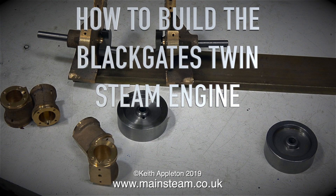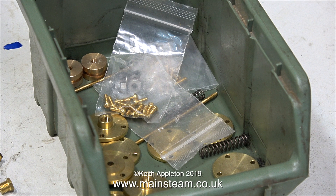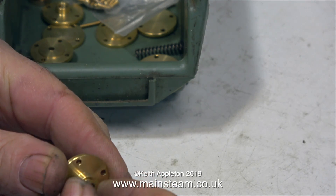How to build the Black Gates Twin Steam Engine, Part 3: The Job Begins. For me, it's a very good day, mainly because it's the 5th of January 2019 and I'm pleased to say that I've reached 66 years old and most of my bits still work. And talking about bits, here are some in a green box — these are parts for the Black Gates Twin Steam Engine that I'm building. In this clip, I'm just test-fitting the gland nut into the gland on the lower cylinder cover and everything looks fine.